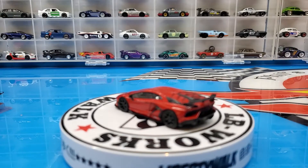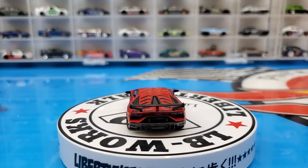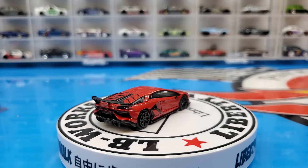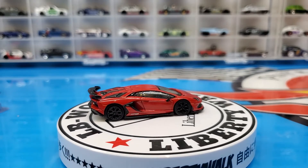Dark red — beautifully, beautifully detailed as always with Mini GT.